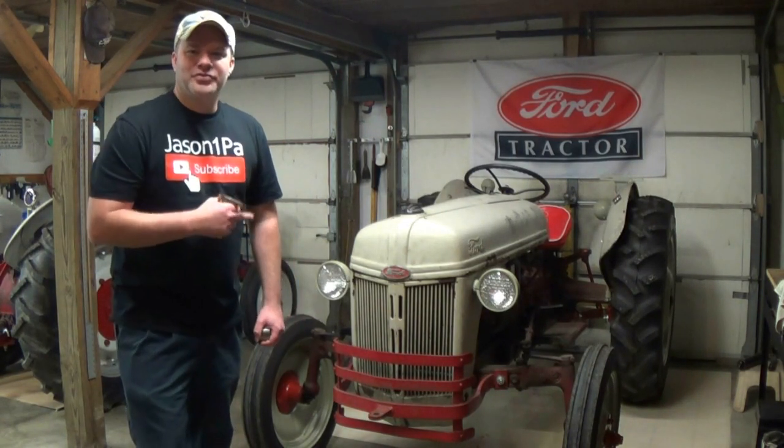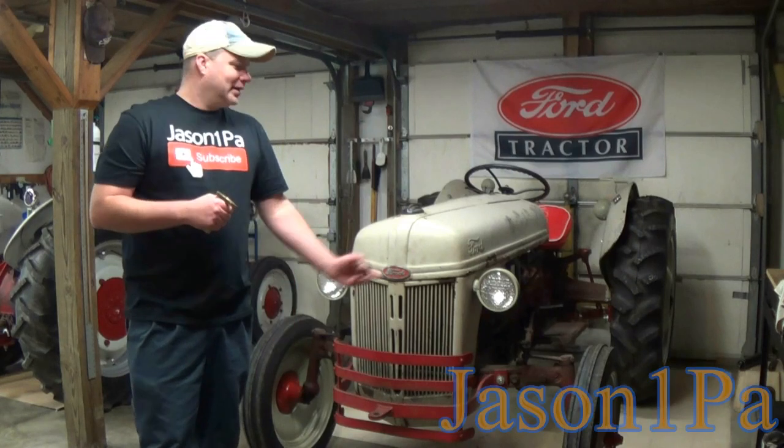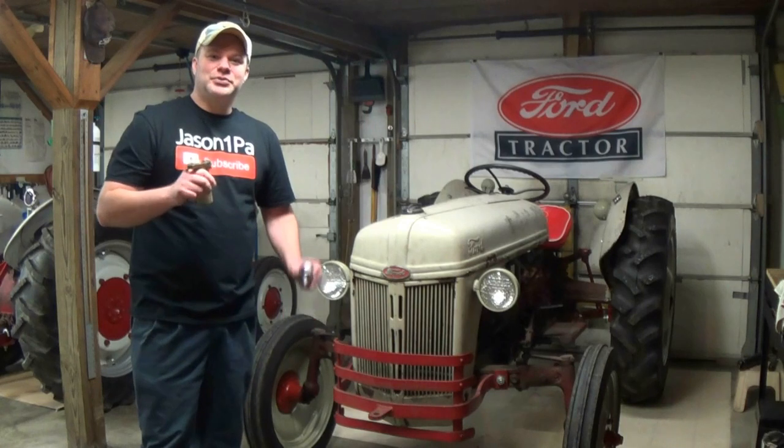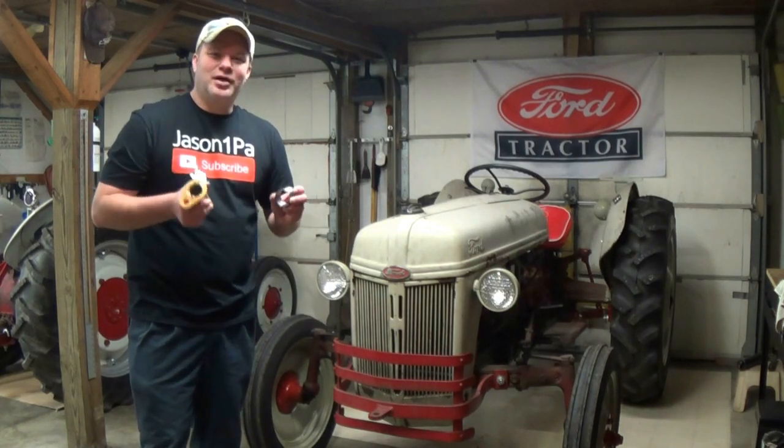Alright YouTube, thanks for clicking onto the video. I have yet another instructional video lined up for you today revolving around the Ford N-Series tractor. I have a 1948 Ford 8N here and today's project we are going to be replacing the front axle pin or king pin in the front axle to eliminate some of the slop.